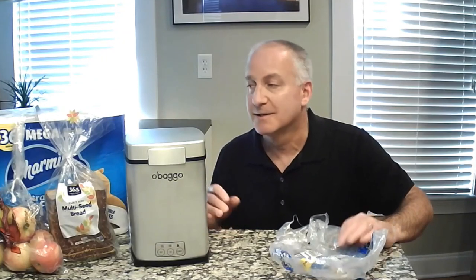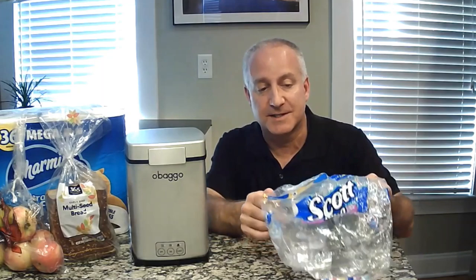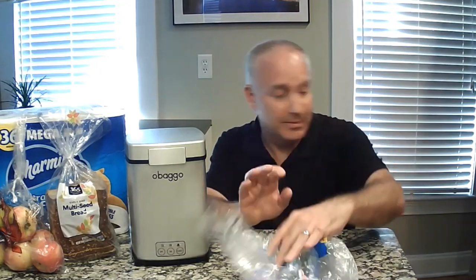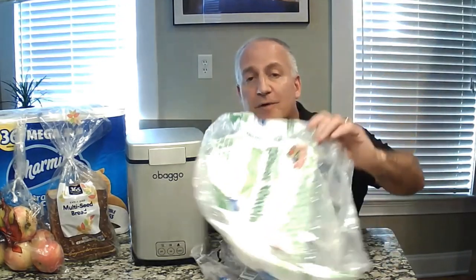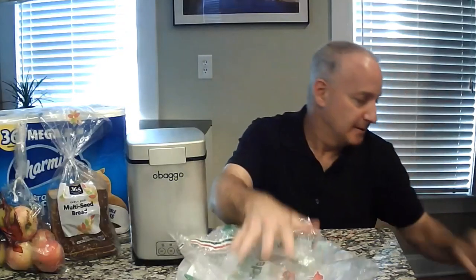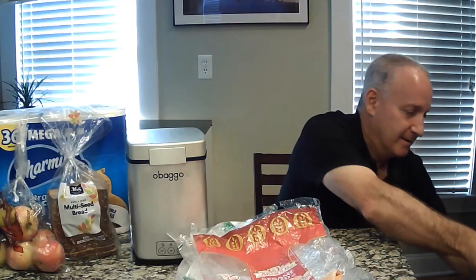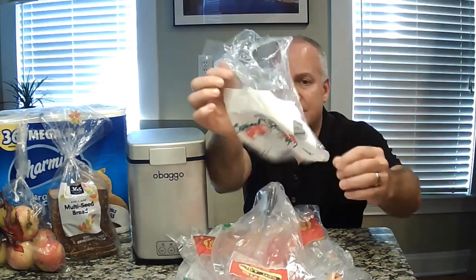First of all, you can recycle a lot of different types of packaging, not just plastic grocery bags. As you know, a lot of your products come in plastic — it comes into your house through a variety of different ways. This is some Scott's toilet paper, we've got the overwrap over paper towels, this was from some sub rolls, from a loaf of bread, hot dog buns, and pizza dough.